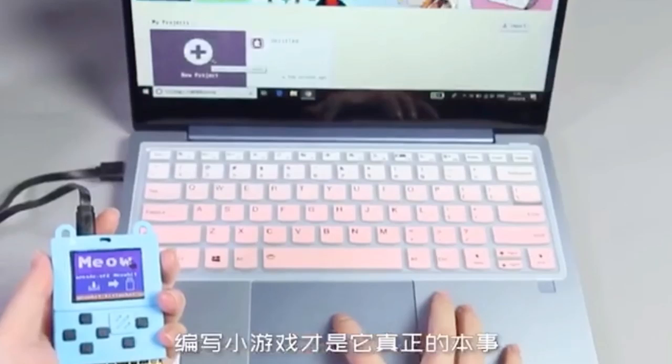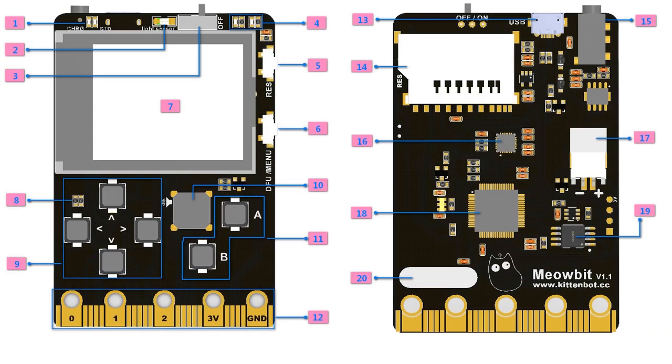You have to watch the whole video on this — it's in the newsletter and on our site. This is called Meowbit, a really interesting device that's kind of like a micro:bit, kind of like a game device, kind of like a little bit of everything. It's pretty powerful — runs MakeCode, can run MicroPython, has an ESP32 on the back. It's neat, weird, and cool.